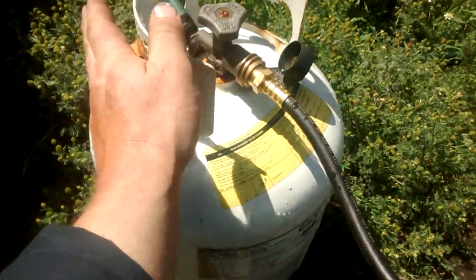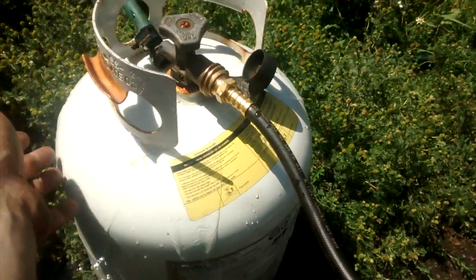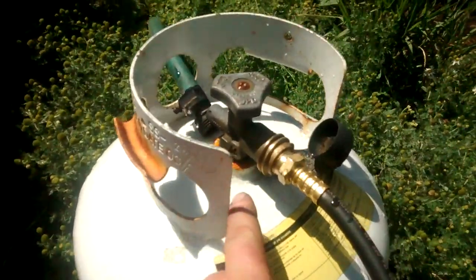Just make sure that your destination tank doesn't exceed — in this case — about 39 pounds, as you don't want to overfill it. It's dangerous.